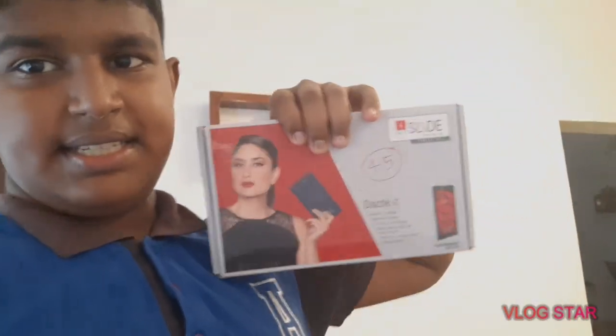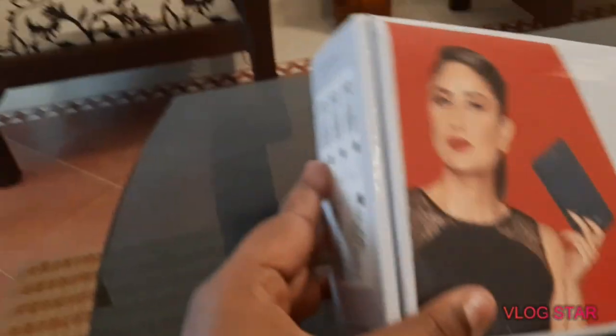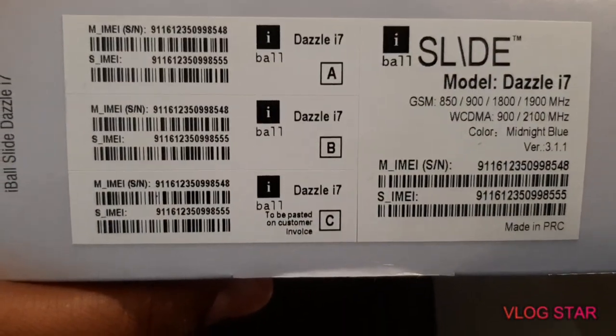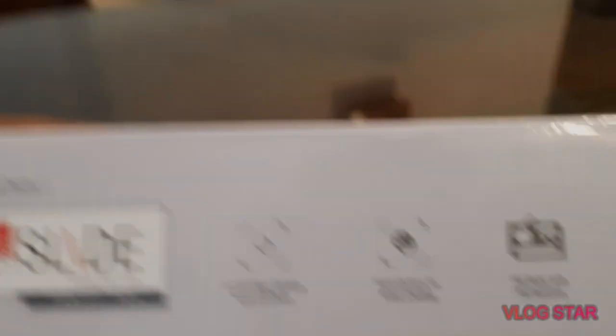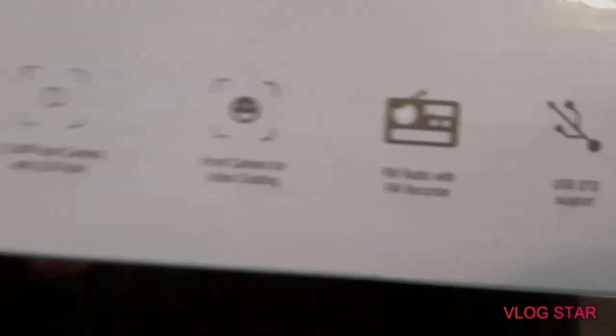Guys, this is a tab. This one is a tab. There is a two megapixel rear camera, and the network camera — the front camera — is for chatting. This is the camera, and this is the USB.